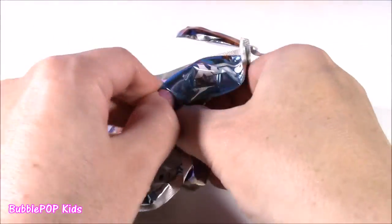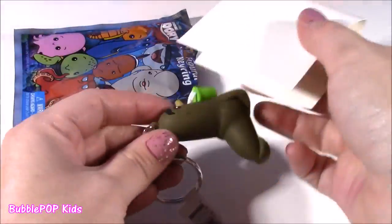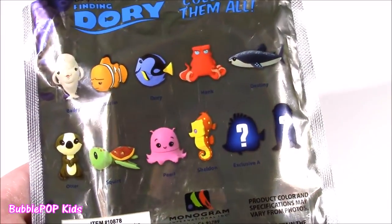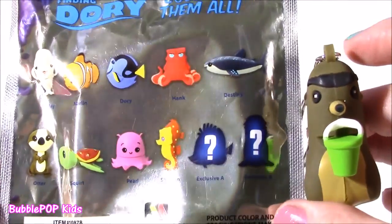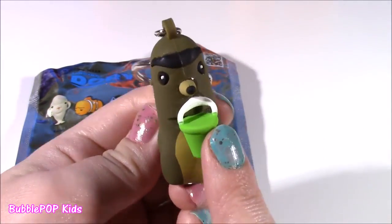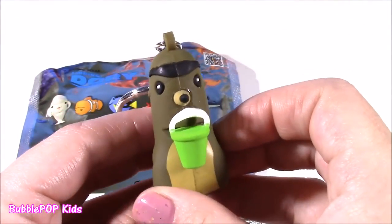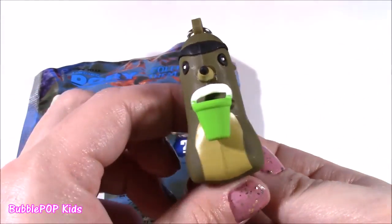We got our bag open — who is it? I think we actually got one of the mystery exclusives — exclusive B, actually. It looks like a seal with a bucket in his mouth, maybe full of fish. I do not know this one's name. If you guys have seen the Dory movie and you know who this is, I would love for you to leave me a comment.